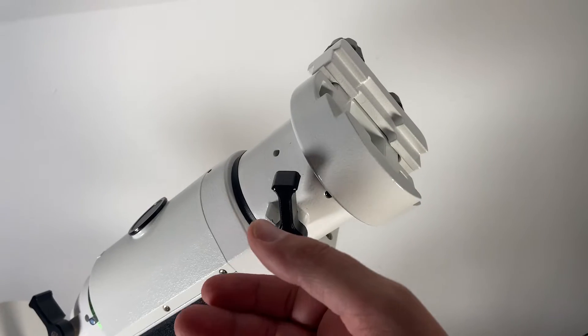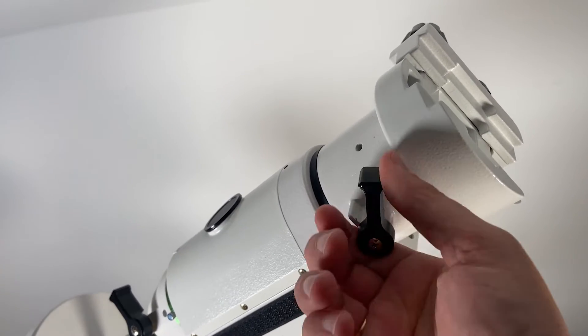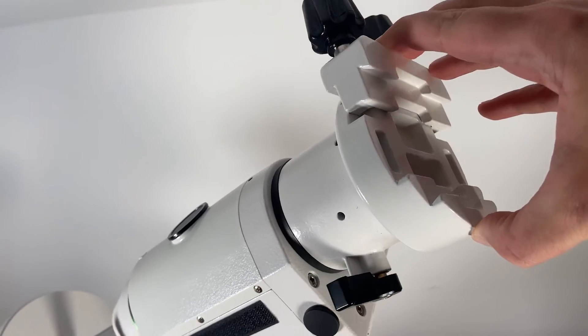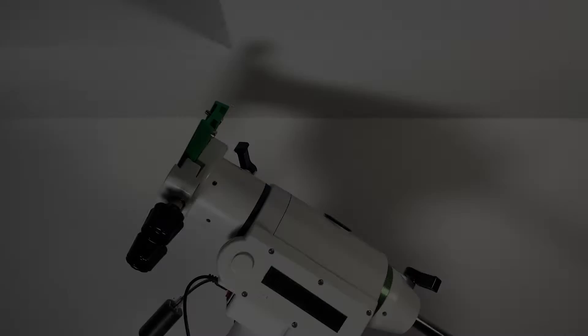On a side note: I thought my mount was defective when I tried to move it with the controller because it didn't move. I was under the assumption that you have to unlock the latches, which was not true — you actually have to lock them and then it will move. I even opened up the mount to check if anything was wrong, but then it worked quite fine. You might hear it, but it's pretty loud.